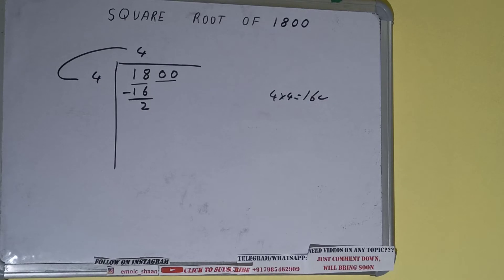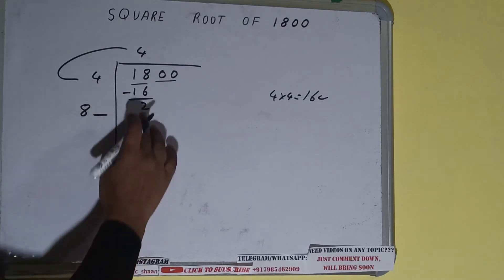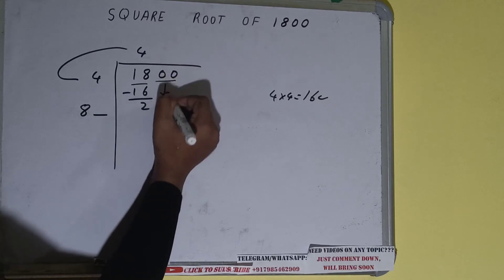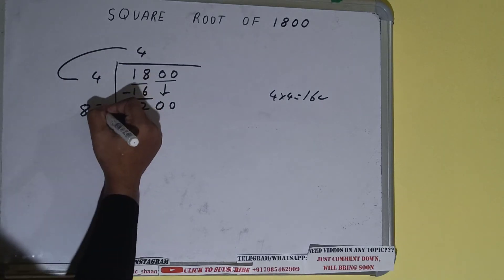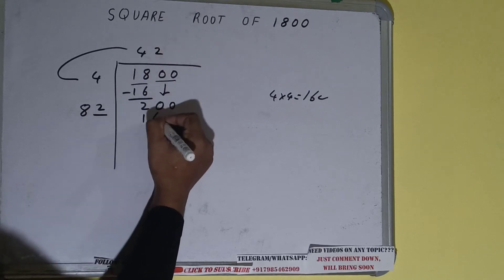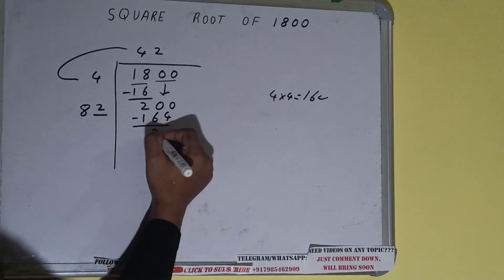Now we did 4 into 4, so add both — 4 plus 4 will be 8. Keep one digit extra and we need to make this number bigger, so bring the next pair down and it will become 200. Now whatever number we write here we have to write here also. So if we write 2 here and 2 here it will be 164, which is good to use, and on subtracting 36 will be left.